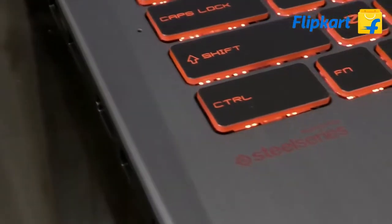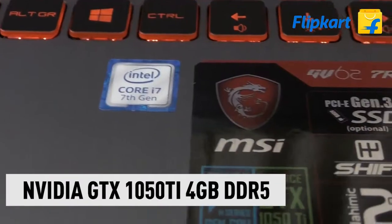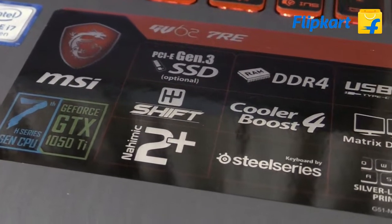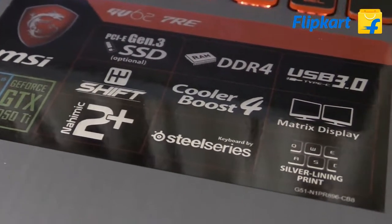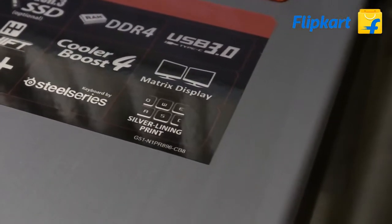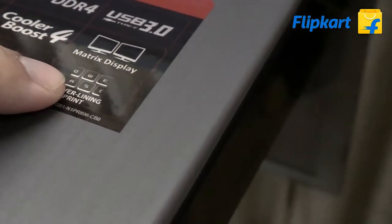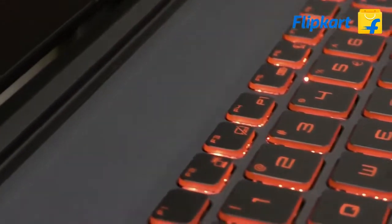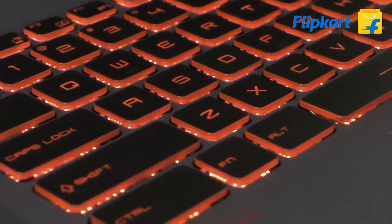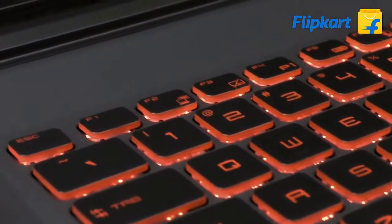Like other MSI gaming laptops, this also comes with the SteelSeries keyboard. This laptop is powered by an Intel Core i7 7th-gen processor and is using a GTX 1050 Ti GPU, Nahimic 2 Plus, USB 3.0 Type-C, Cooler Boost 4 technology, SteelSeries keyboard, and a matrix display that helps you connect two external displays to the laptop. The keyboard comes with silver line printing — an intense red LED backlit — and is built to last. The keys are comfortably placed and very bright thanks to the silver line printing.